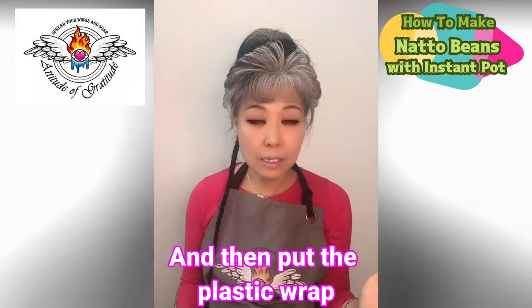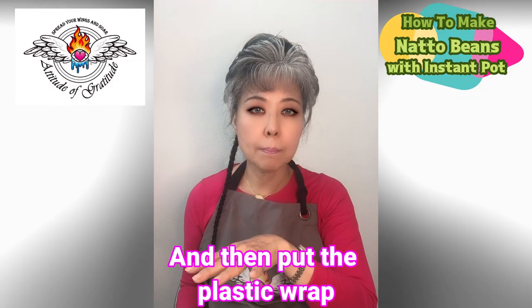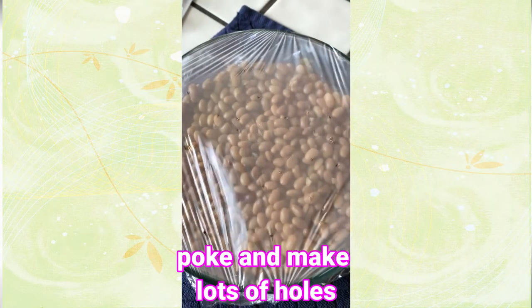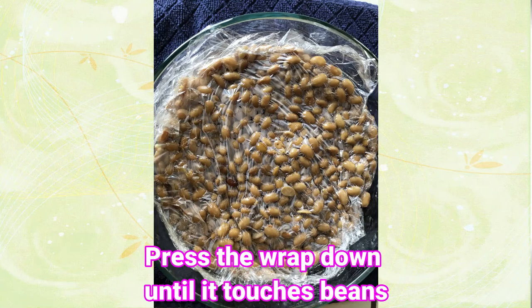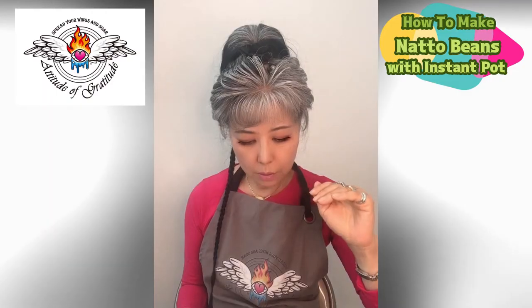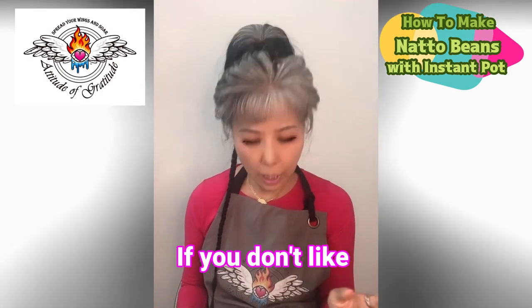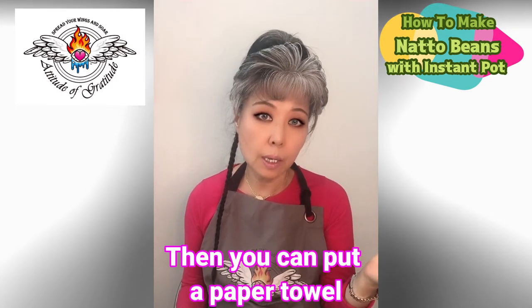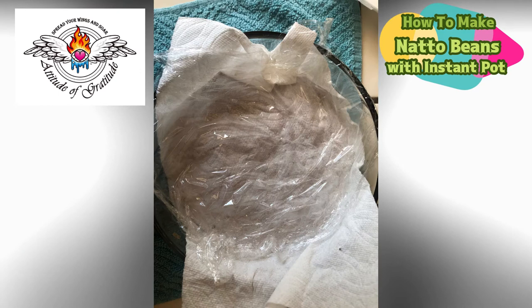Then put plastic wrap on top and poke lots of holes in it. Put the wrap down until it touches the beans. If you don't like your beans touching the plastic wrap, put a paper towel in between the beans and the plastic wrap.